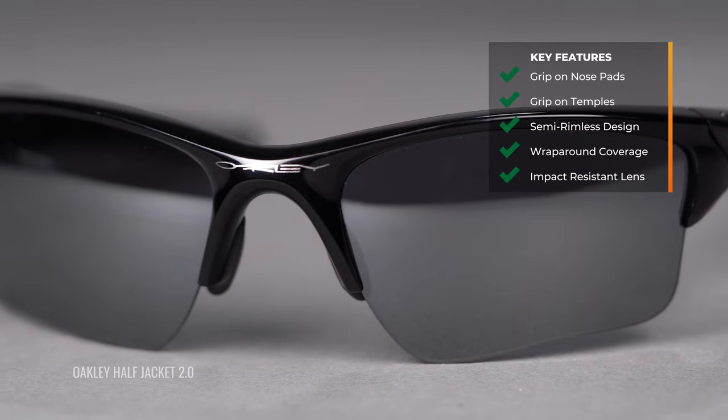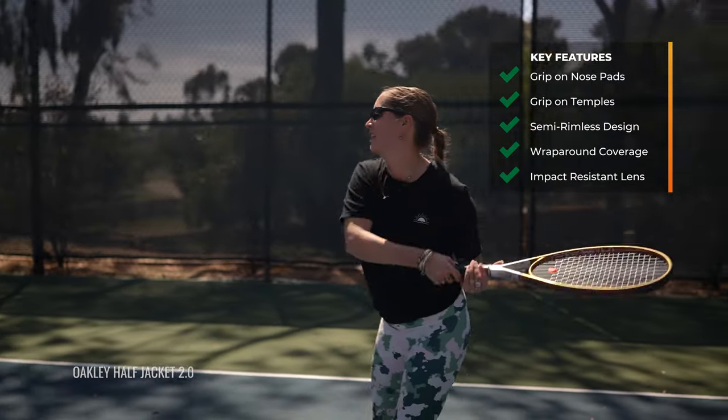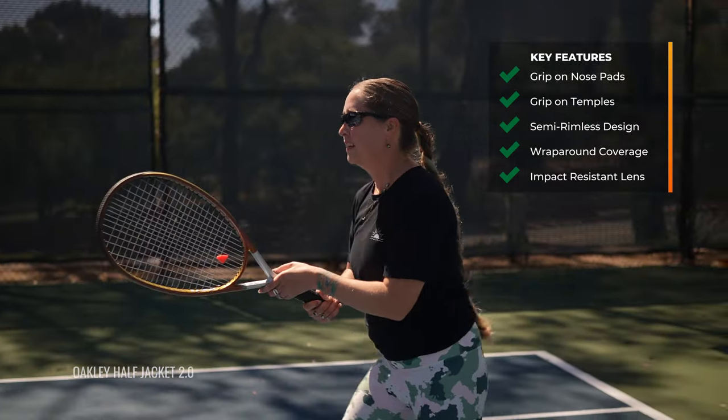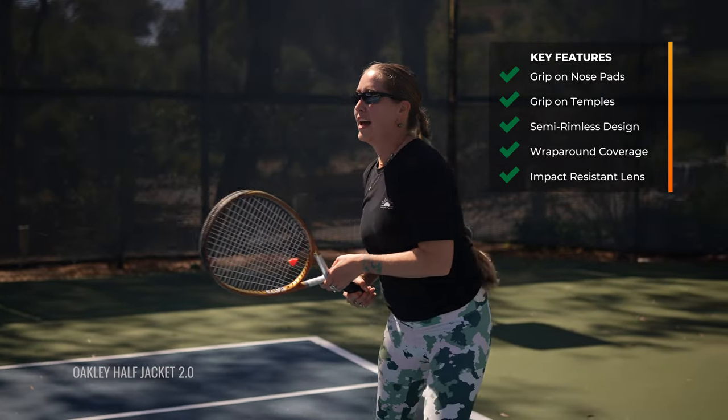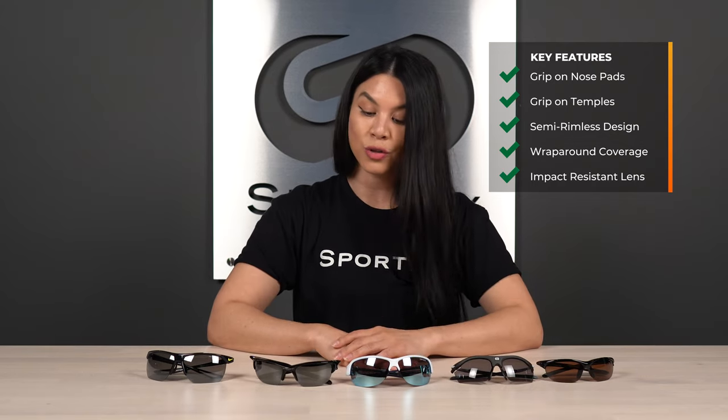You have balls flying at your face at high speeds and you need that extra protection and extra give. So make sure that whatever you get in your tennis frames, it is an impact-resistant lens and it has an impact-resistant frame. These all have polycarbonate lenses, which are the most common sports-specific impact-resistant lens material. Just make sure that you're protected with that impact resistance on the tennis court.